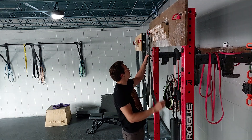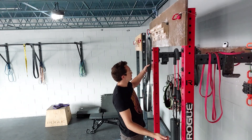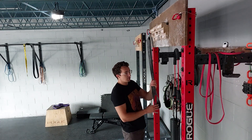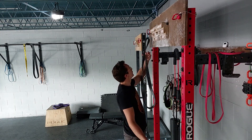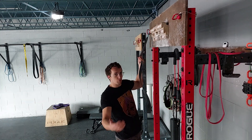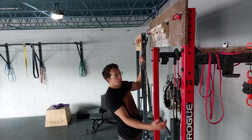You'll want to use something for assistance. You can use a pulley if you have one and like that sort of thing, but sometimes I think just a good, nice hefty band is a good place to start. That way you don't get too wrapped up in the numbers and the logistics of it, and you can just focus on trying it.